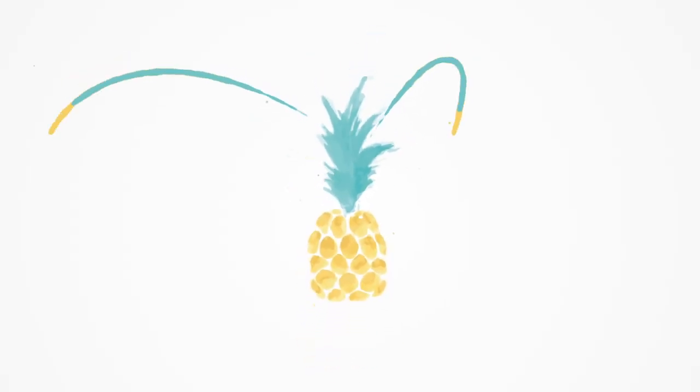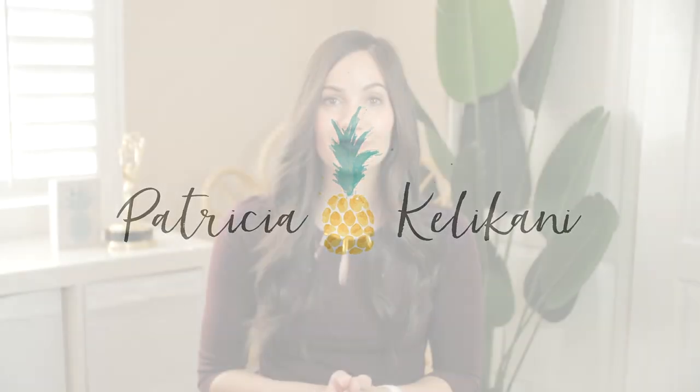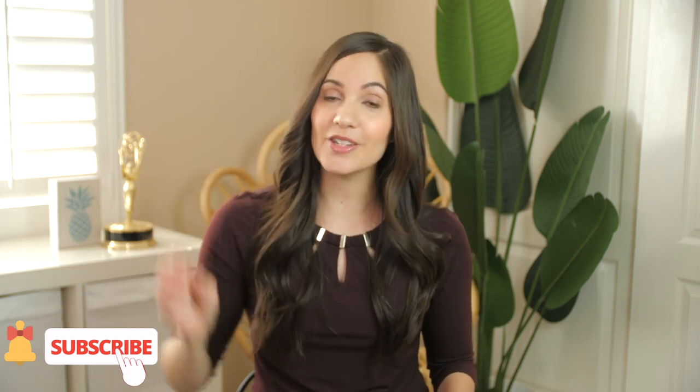Want to look great in your Instagram reels? Keep watching, because in this video I'm going to show you an easy Instagram reels video setup that'll honestly make you look better in your reels than in real life. I'm Patricia Calicani, an Emmy Award winner showing you how to make amazing videos so your business makes more money. Be sure to subscribe and hit the bell so you get notified whenever I have a new video.